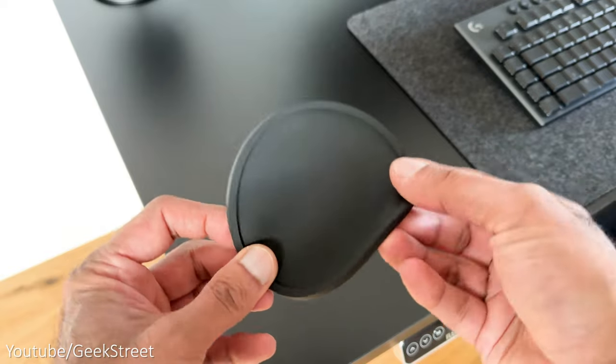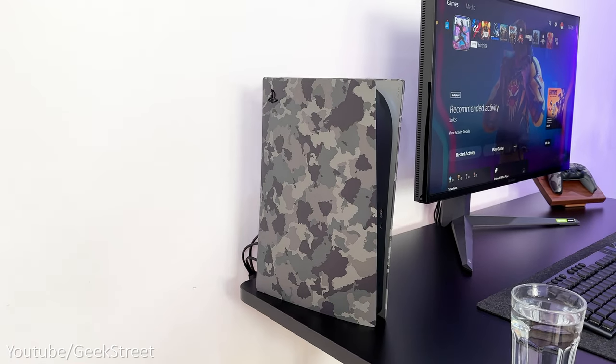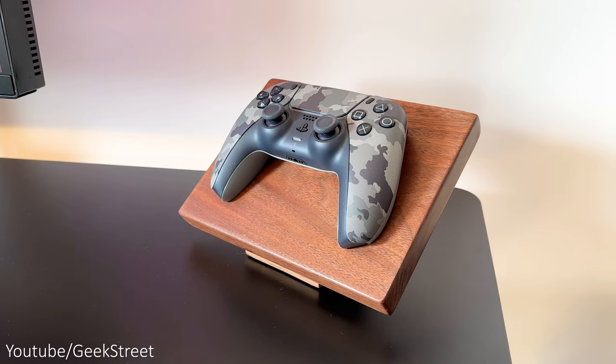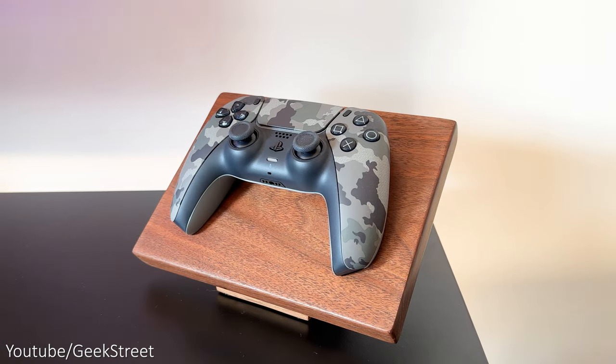I've got a silicone drinks coaster with a matte black finish to protect my desk from water marks. When I have my PlayStation on the desk I use this controller stand from Geek Made Designs — it's made from solid wood with felt feet underneath and fits the DualSense controller perfectly, looking absolutely awesome.